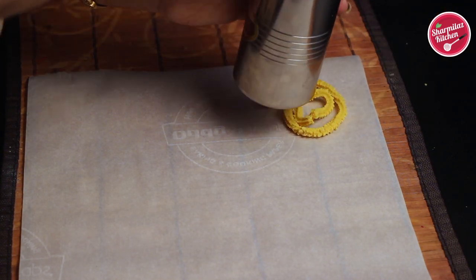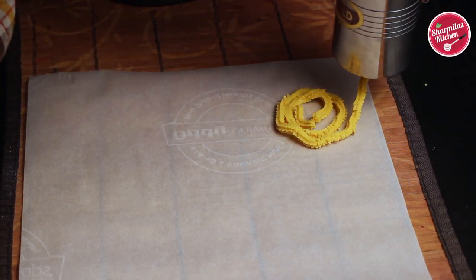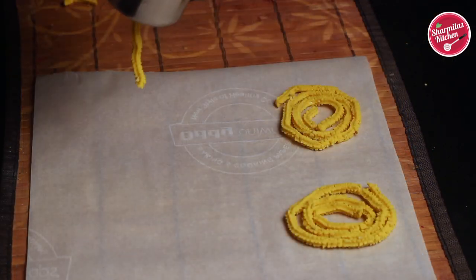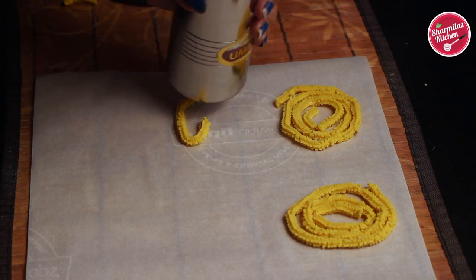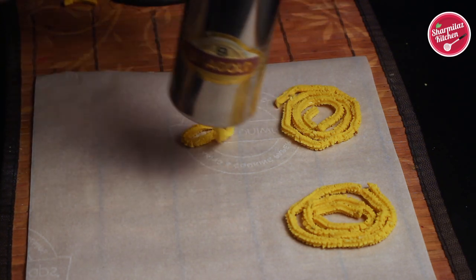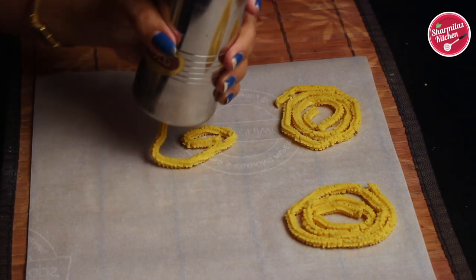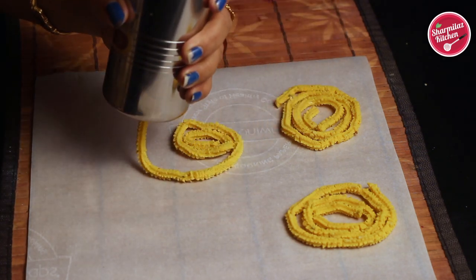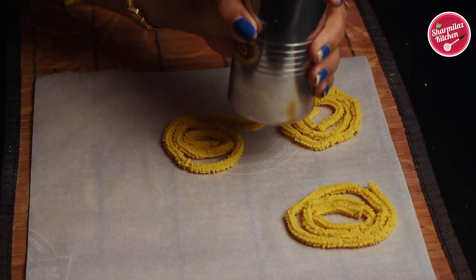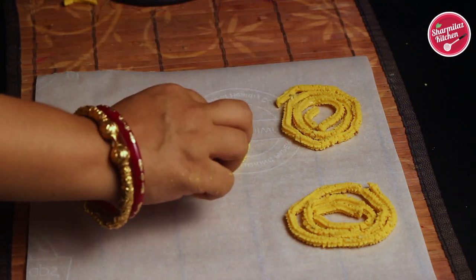Now you have to make the Chakli on butter paper or a wet cloth. Roll the handle of the mold in a circular motion and extrude the dough, moving in 2 or 3 rounds to get a spiral-shaped Chakli. You can use your hand to give it a perfect round shape.